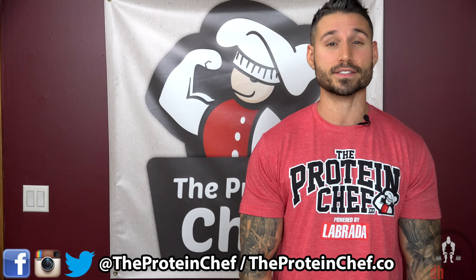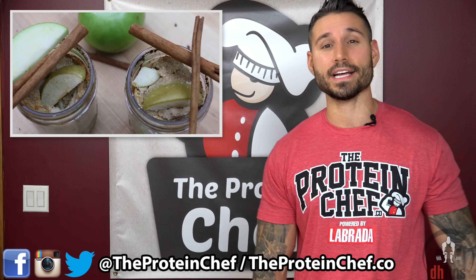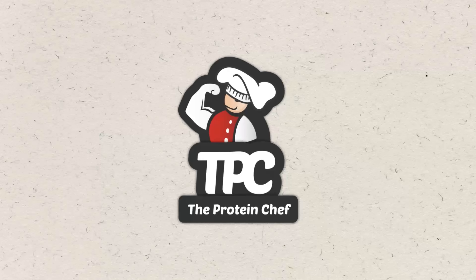What's up everyone? This is Derek Howes, The Protein Chef. Today we're going to put a healthy spin on one of my favorite fall recipes, Apple Crisp. These healthy apple crisp cake jars are packed with fiber and protein and absolutely delicious. So let's jump right into it.